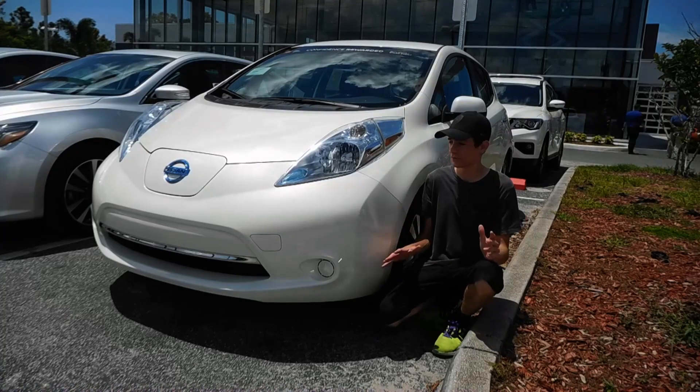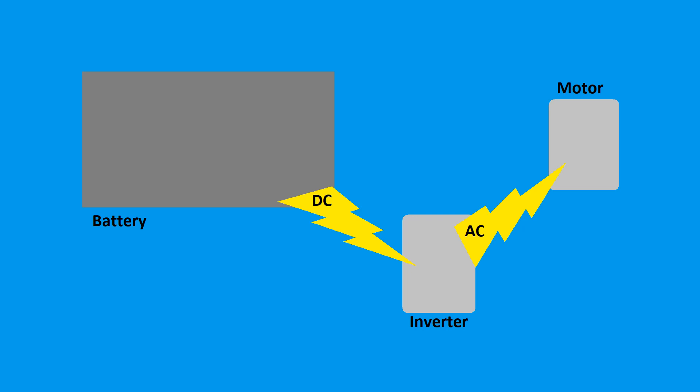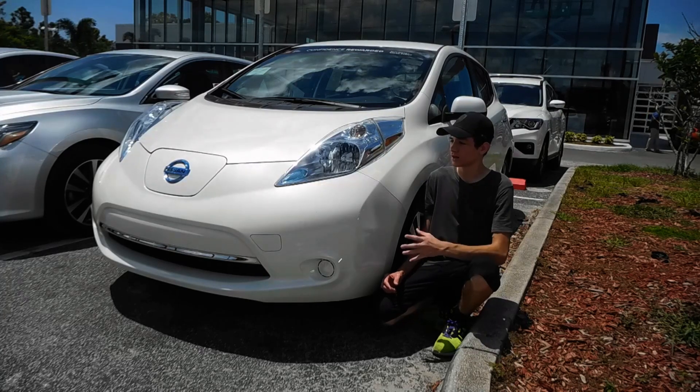Most of the drivetrain parts remain the same as in internal combustion engine cars, but the actual powertrain is very different. There's electricity which is stored in the battery, but before it goes to the motor, it needs to be converted from DC electricity to AC electricity. So it goes to the inverter, and then it goes to the motor, where that electricity is converted to spinning motion for the wheels. It's a lot simpler than an internal combustion engine car, so there's really a lot less to mod on it.